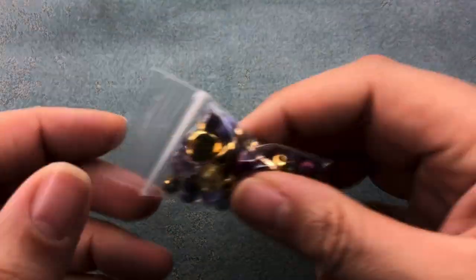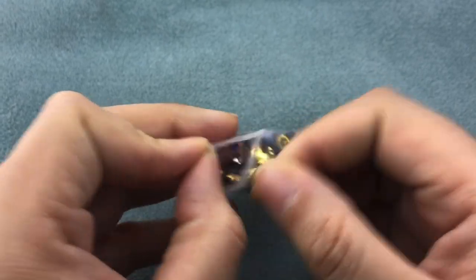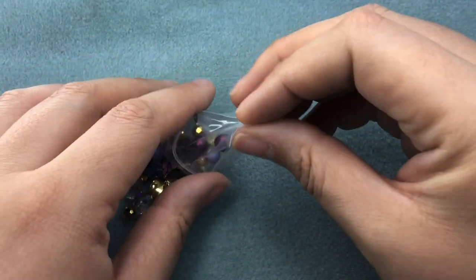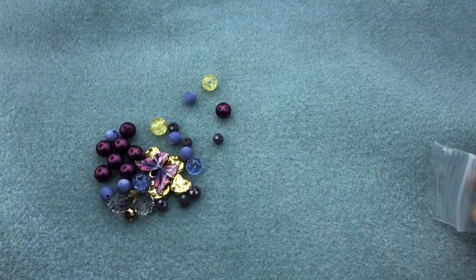Hey there, it's Brittany and I'm back with another tutorial using the butterfly mixes from Jesse James Beads. I actually sorted my beads a little bit earlier and these are the beads that we're going to be using in our bracelet.